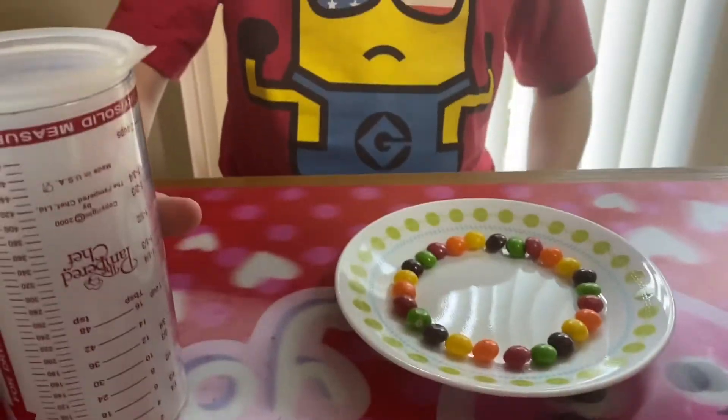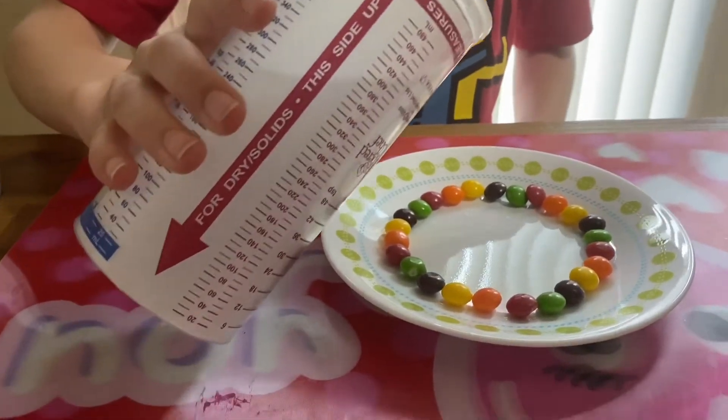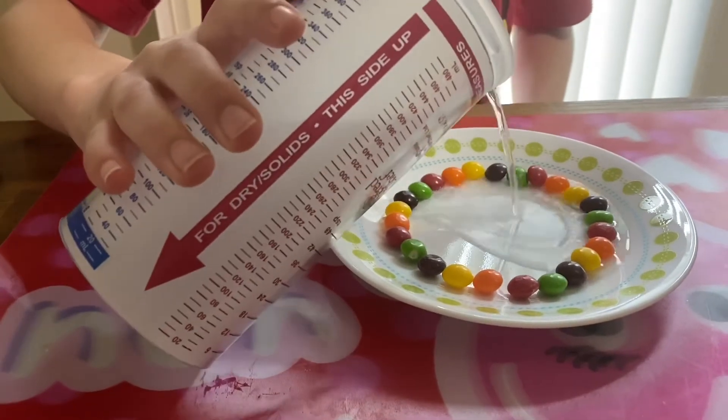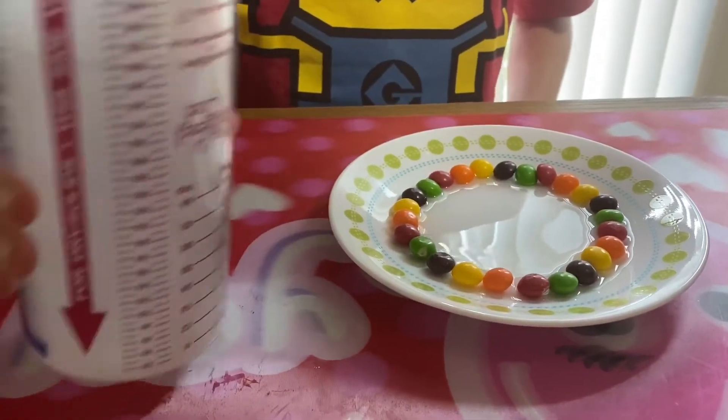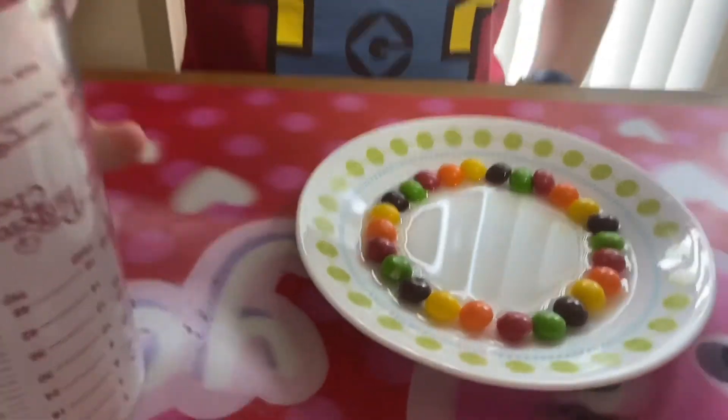Now that they're all laid out, you're supposed to pour a little bit of water. No more. And then wait.